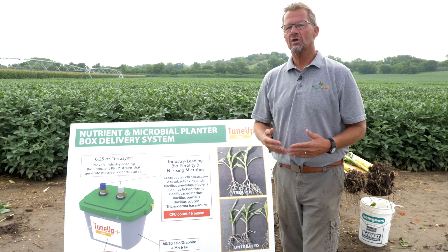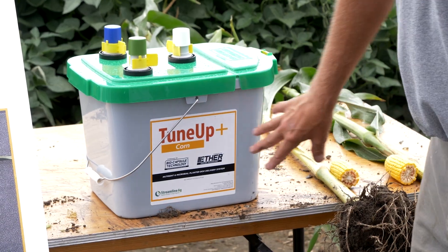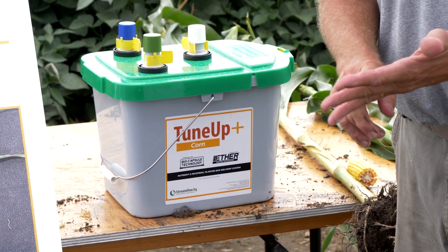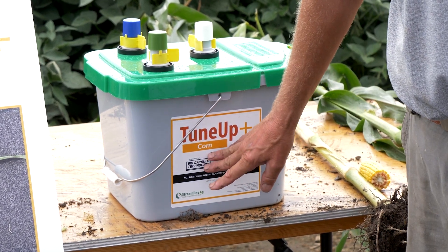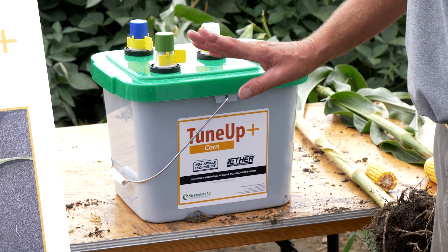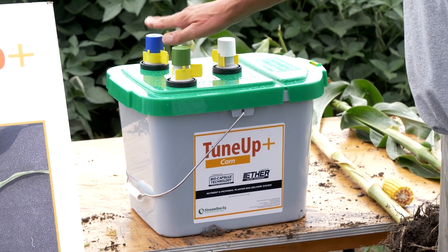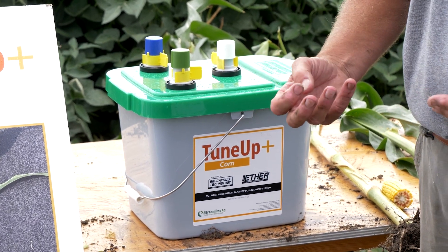And then lastly, the protection in this box is coming from a fungi — a fungal organism known as trichoderma. Trichoderma naturally in the soil serves as a pathogen suppressant, particularly for Fusarium, Rhizoctonia, Pythium, and Phytophthora. So there you have support, stimulation, and protection early season in that pail.